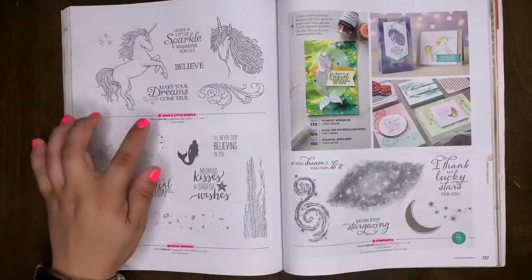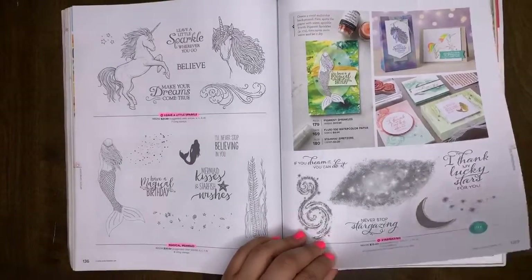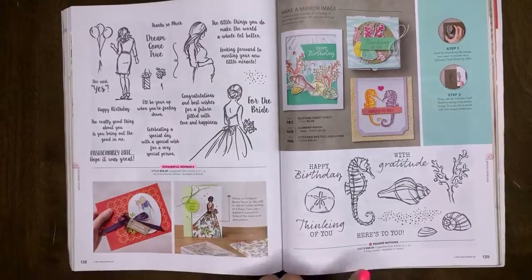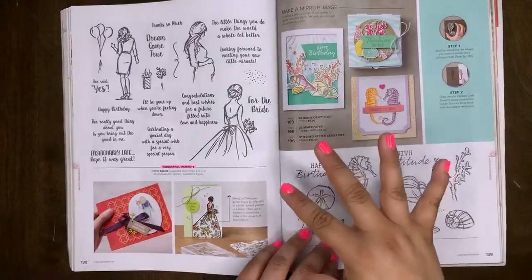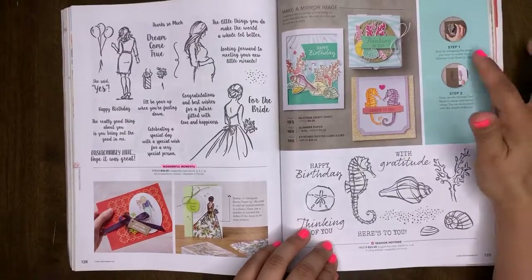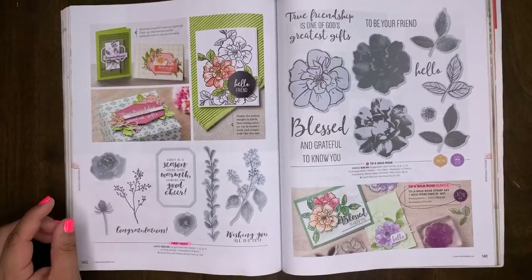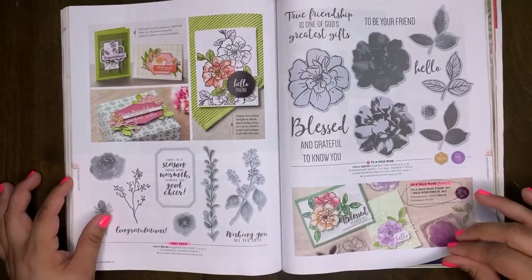A Little Sparkle will retire. Magical Mermaid will retire. Stargazing will retire. Wonderful Moments retiring. Seaside Notions will carry over. I mentioned this catalog is also an idea book — it gives you techniques and tricks, so it's a fountain of resources. First Frost will be retiring. Wild Rose bundle will retire. The stamp set and dies are carrying over — just the bundle is retiring. Capture the Good will retire.